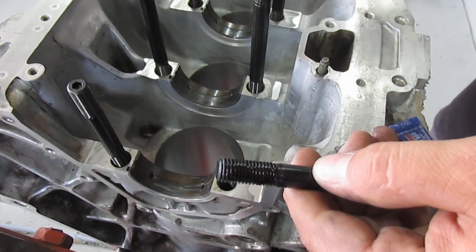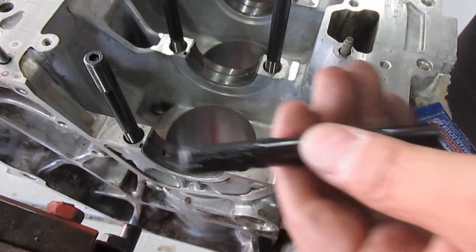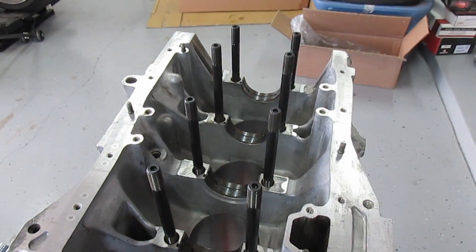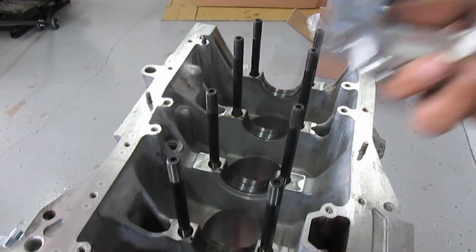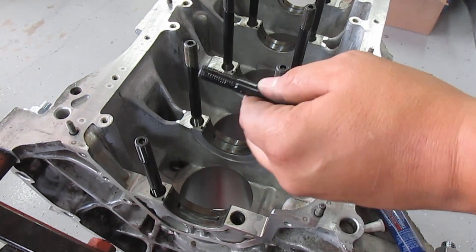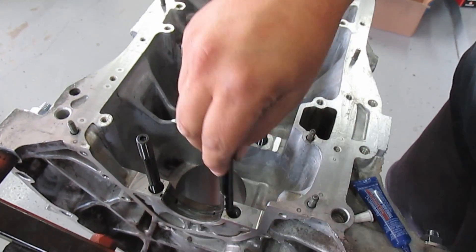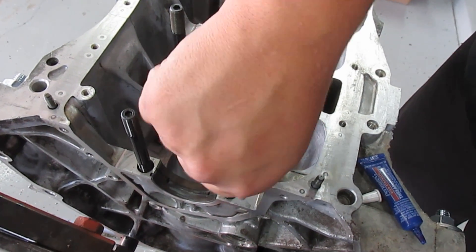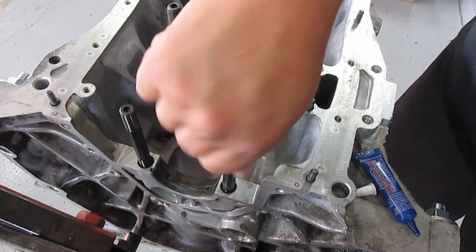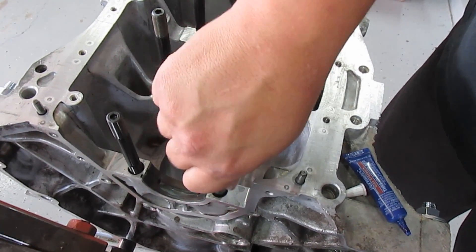I'm installing these studs permanently so I'm using Loctite — that's why I'm talking a little fast. There are shorter and longer studs. Since we're doing a girdle this requires the VTEC studs — the middle three are long and the outside two are short. Put the Loctite on and go hand tight all the way down. You need the crank in and everything torqued before the Loctite sets up.